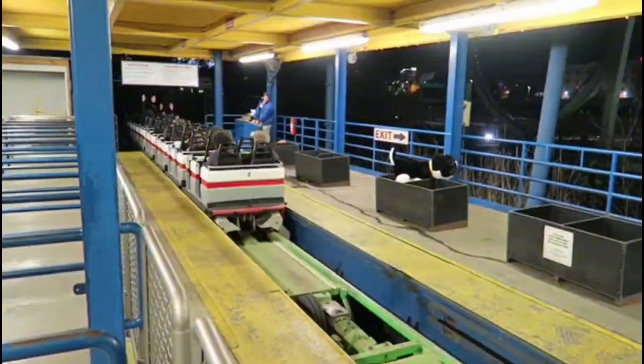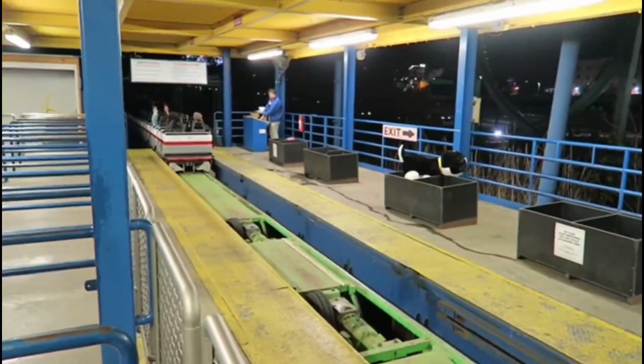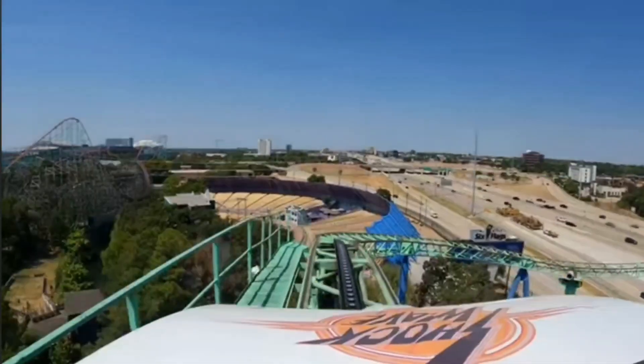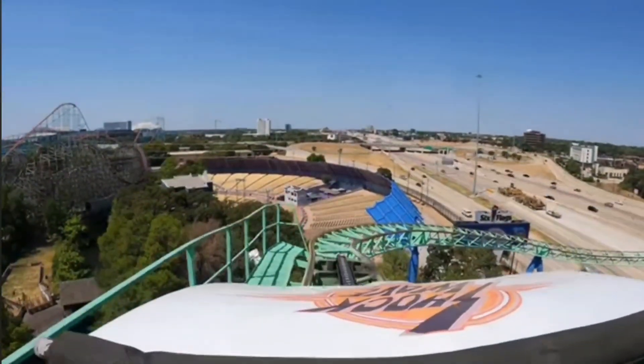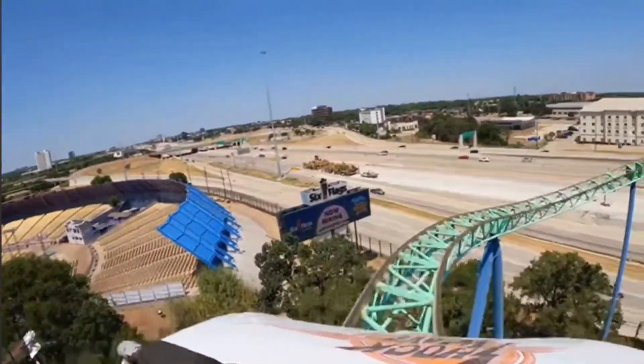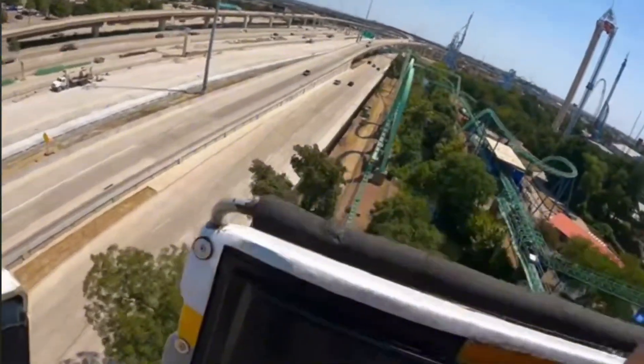Now let's jump into the ride experience. After dispatching from the station, the train advances through the transfer track area and very slowly climbs the lift. After disengaging the lift, the track immediately banks right slightly before going into a 180-degree right-hand turn that dips down then back up, kind of jankily. The train then unbanks and crests before diving down the drop, and it pulls up into two back-to-back, very forceful and powerful vertical loops that showcase the power and high G-forces of the coaster.